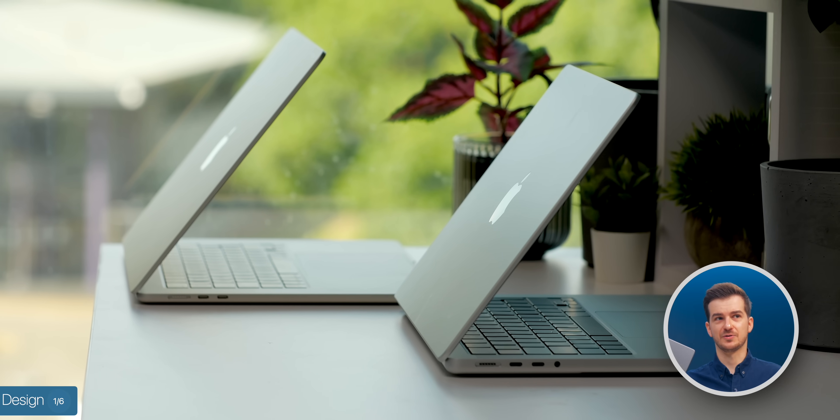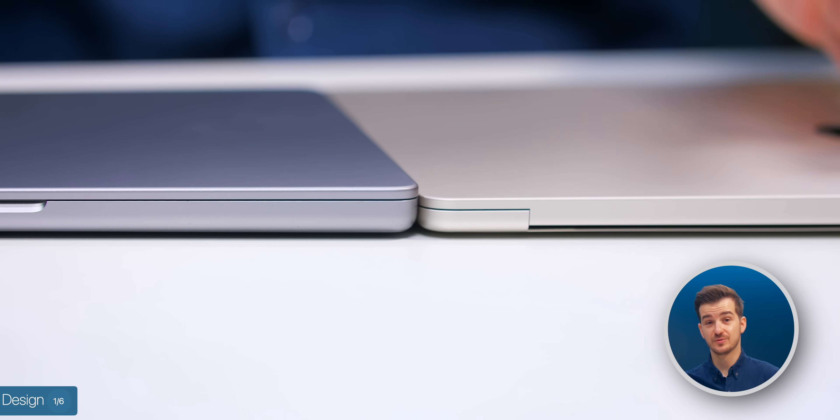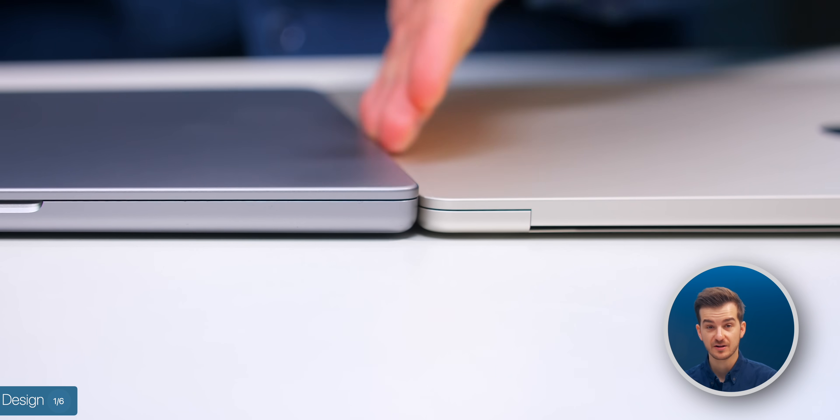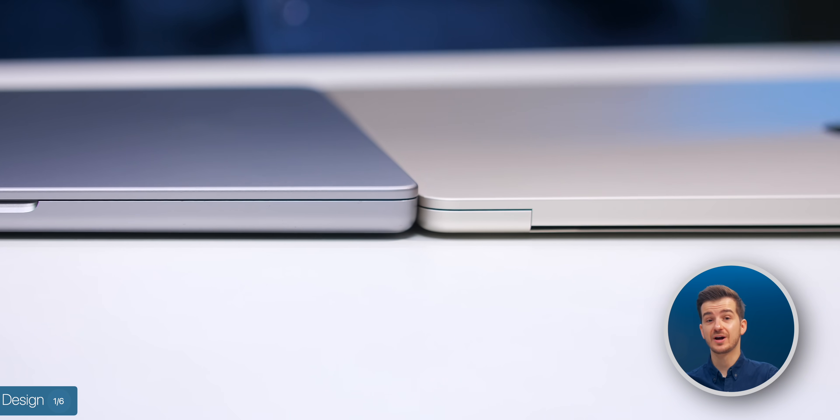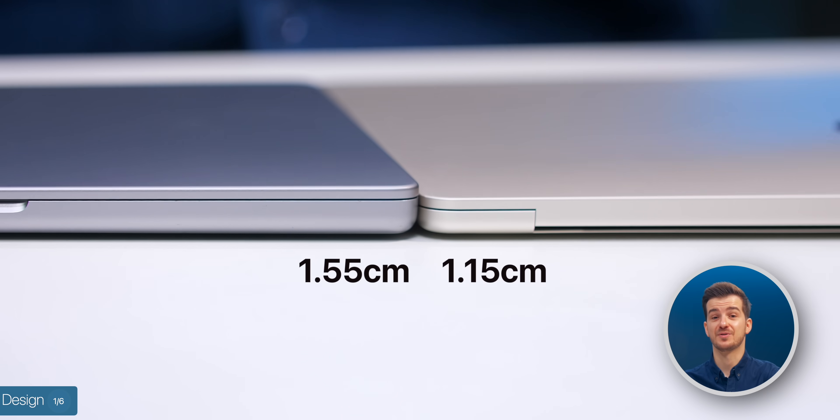It definitely feels way heavier than the fairly small difference between the two suggests. When it comes to thickness, there is also a considerable difference, with the MacBook Pro 14-inch being quite a bit thicker at 1.55 centimeters compared to 1.15 on the MacBook Air.